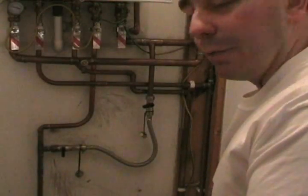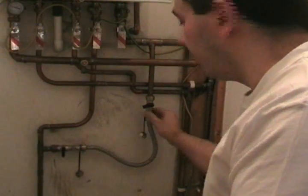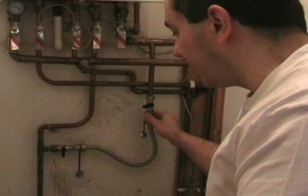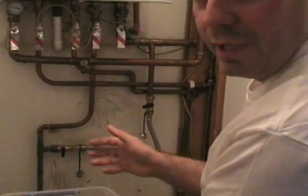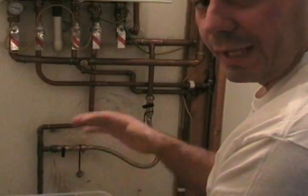Right, we've got one bar of pressure in there now. Now by law, you're not supposed to keep the filling loop connected to the boiler — you're supposed to disconnect it. When you've got the boiler at one bar, you might find that when you bleed the radiators, you're going to let more air into the system, so you'll have to put a bit more water in to keep the pressure up.